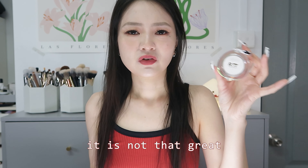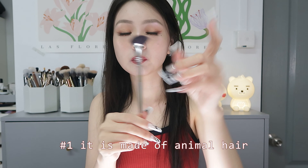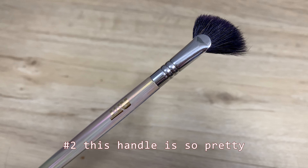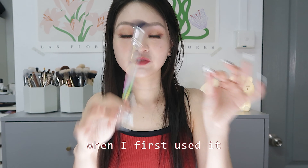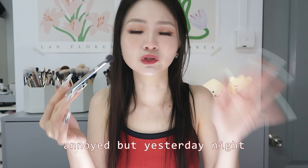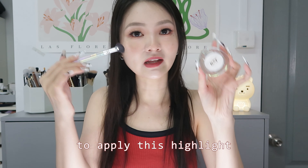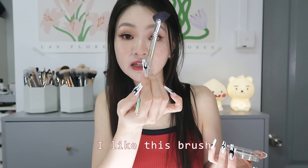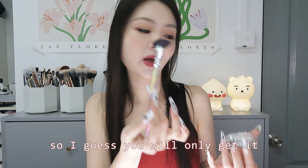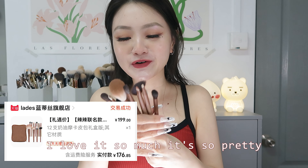However, it came with this brush, and oh my god, this brush is absolutely stunning. It's made of animal hair and the handle is so pretty. When I first used it, the bristles were really pokey and I was annoyed. But last night I washed it with conditioner and after using it today it feels amazing. I liked it so much I went to check their online shop for brushes, but sadly they don't sell them separately.